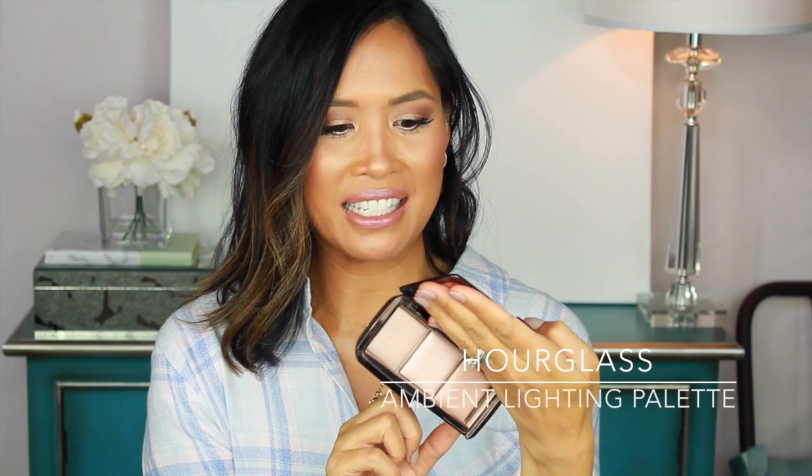Excellent for travel. I also have another palette that I got before that — the Ambient Lighting Palette in Dim Light, Incandescent Light, and Radiant Light. I'll swirl these all together and apply them to my face. I'll use this for every day, and if I need to take down the tan-ness of the Radiant Light, I'll swirl those together and apply them with a brush.